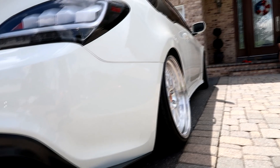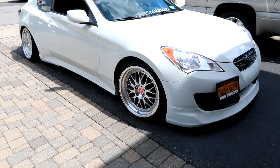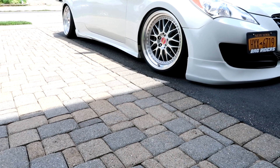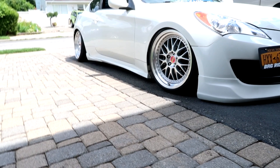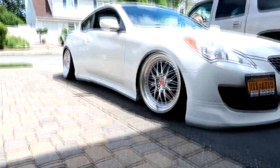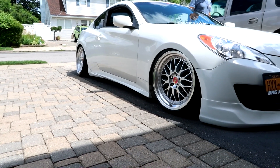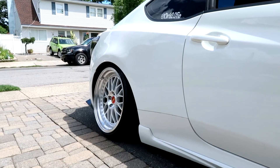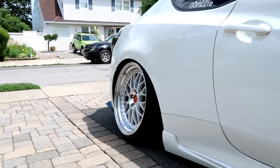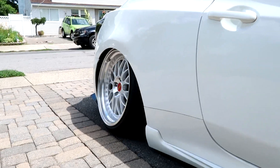Airing out the rear — that's pretty damn close to the fender. It looks dumped, really slammed.